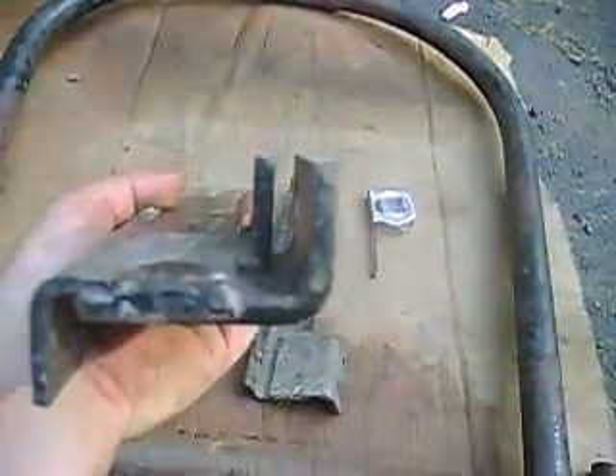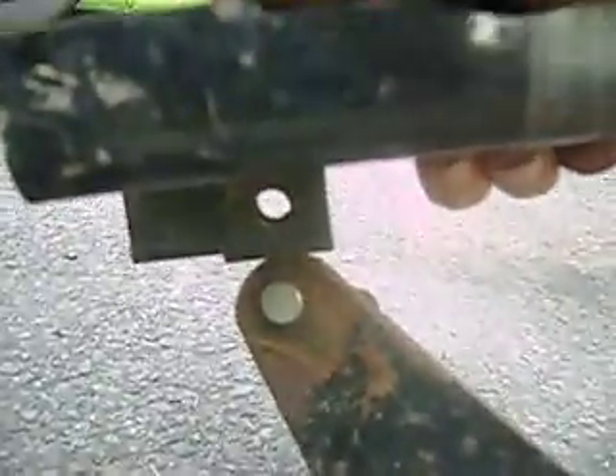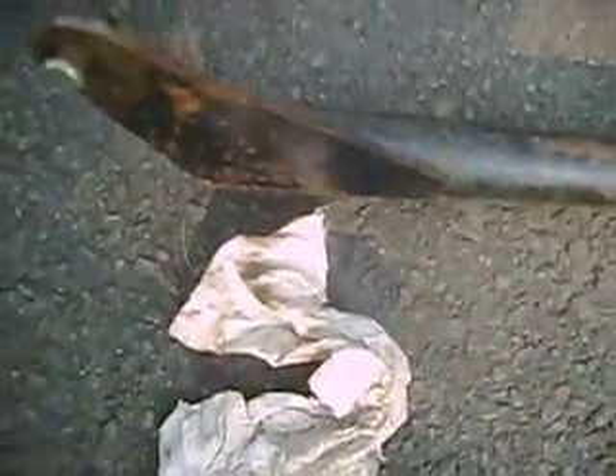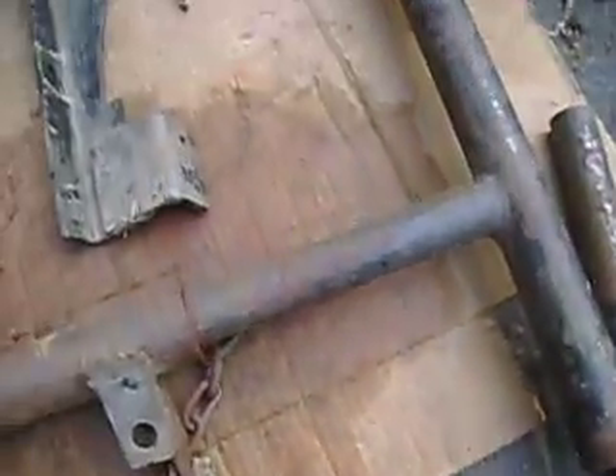And then this — I put this on the other video but didn't really get it this good — look at that, there's the hole. Where does that hole go? Right here. This would slide up in here between these two pieces of metal. Take this cotter pin out, slide that out, put it through, and then put this piece of metal back and then put the cotter pin through. Same goes for this side.